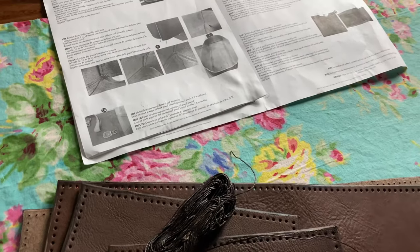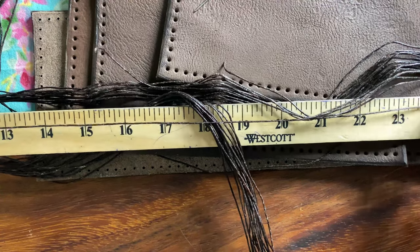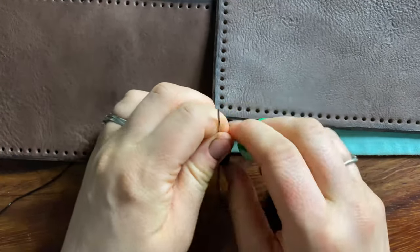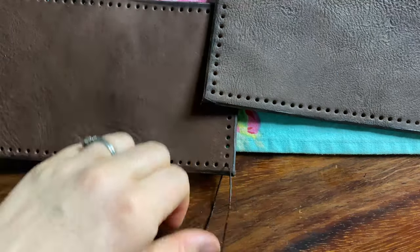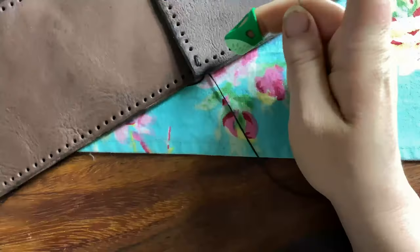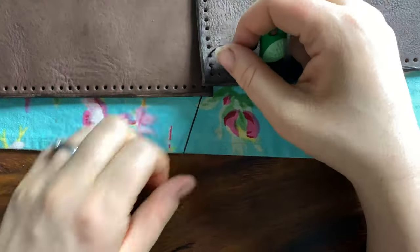And it's time to start stitching! I measured out the lengths of thread that I would need. My kit instructs you to go around with a running stitch, and then go back over the same seam, covering up all the gaps with a continuous line of stitching.